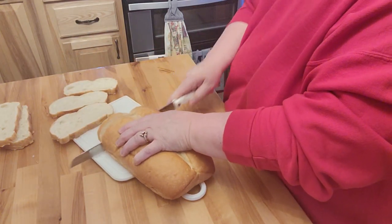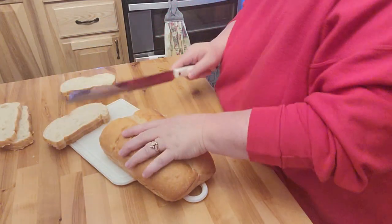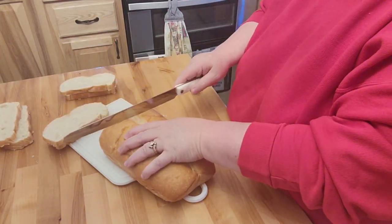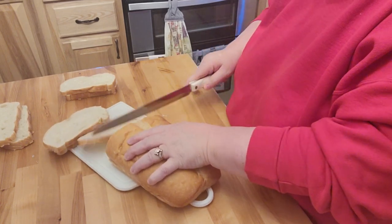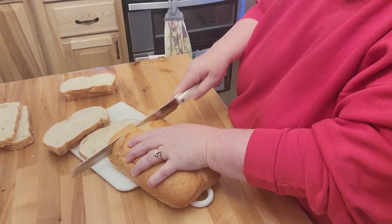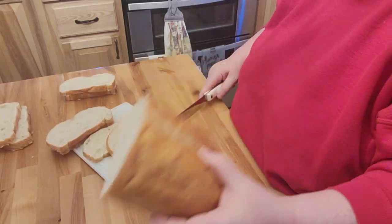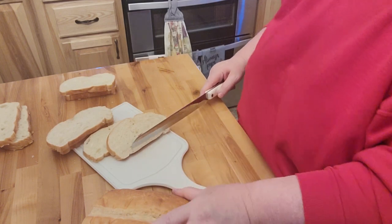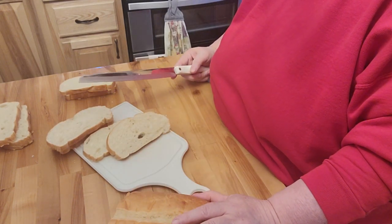I'll make sure I'm keeping track of how many I'm making. This is actually a bread knife, so if anybody's wondering, it does help. And then the rest of this is just going to go in a bag — I'm probably going to go ahead and put that in the freezer.